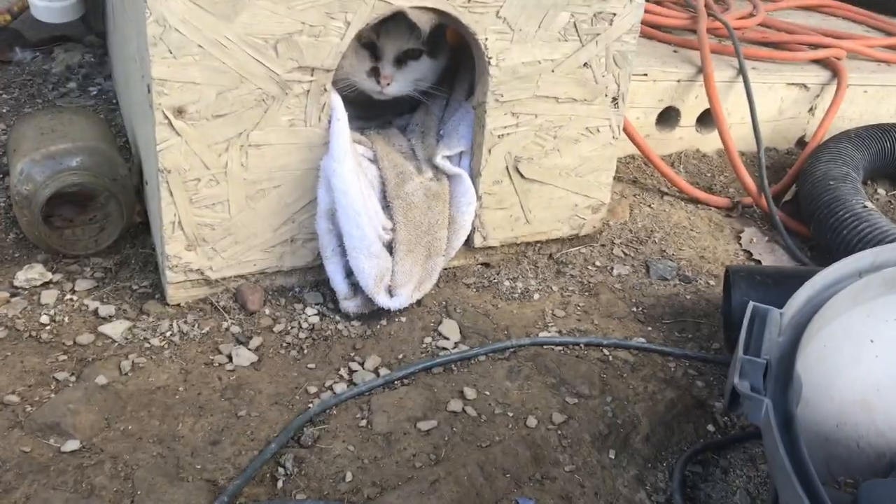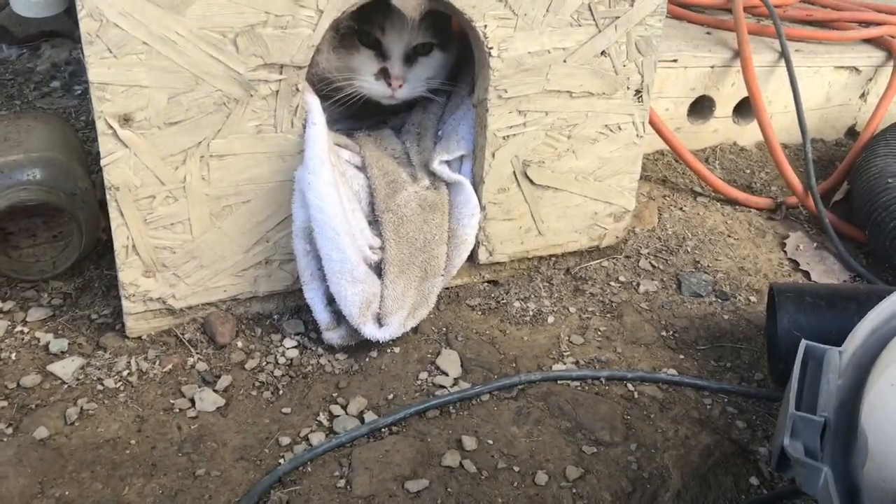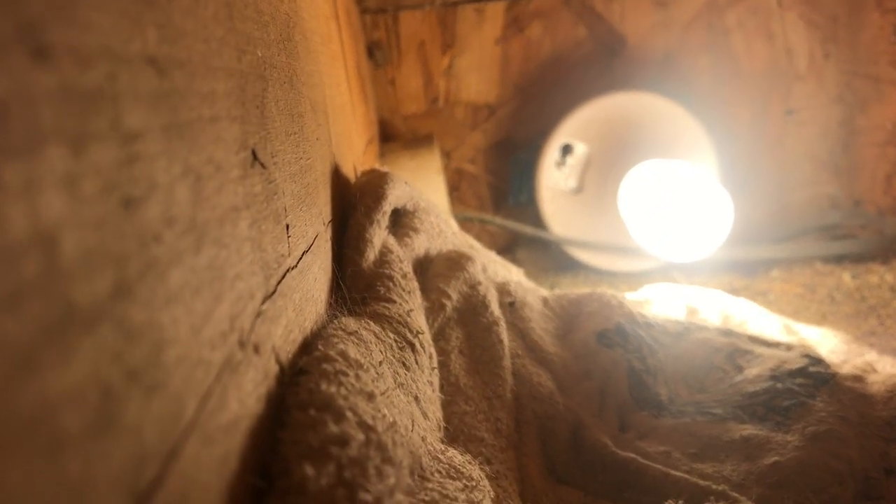She loves it. I wanted to get a picture of the light, and it was pretty hard to convince her to come out so I could get a picture.